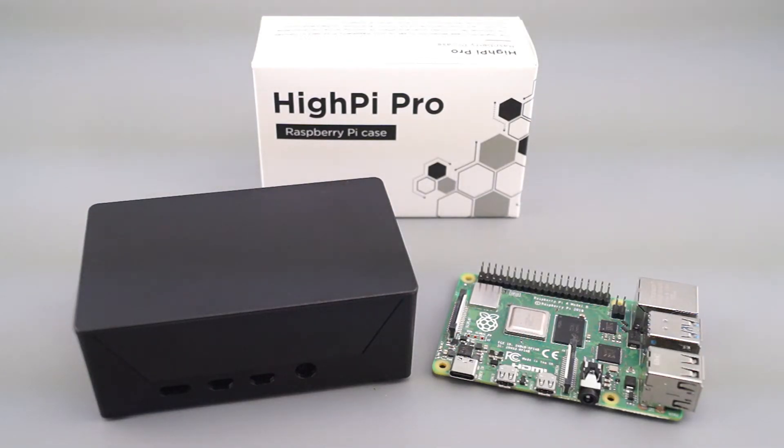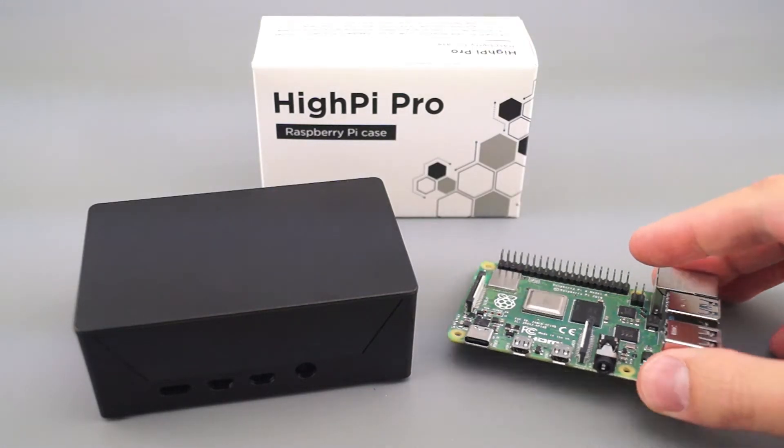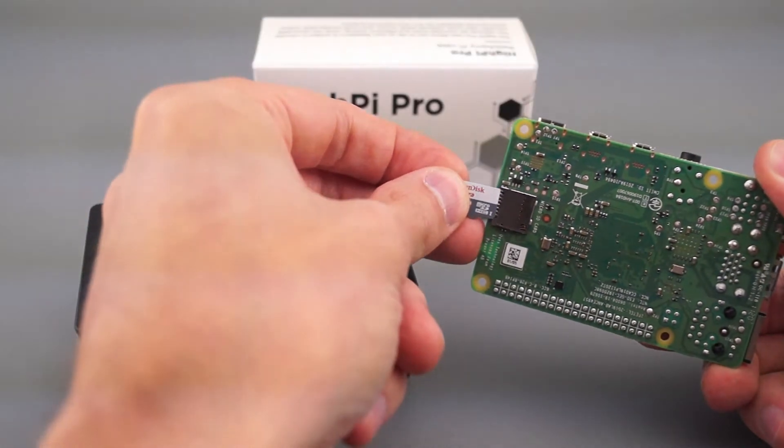Here's a quick look at how to assemble the HiPi Pro case with your Raspberry Pi computer. Begin by installing the microSD card in the Raspberry Pi.